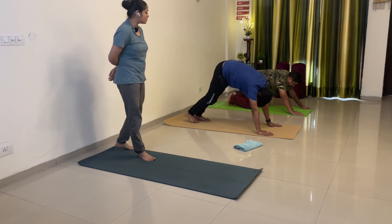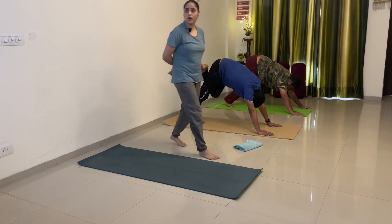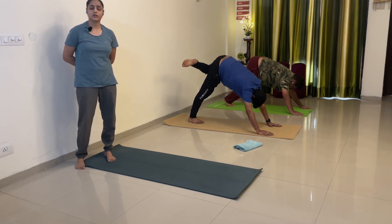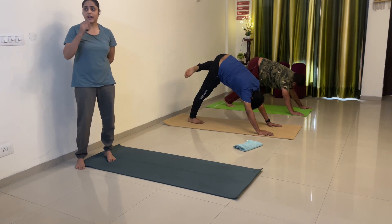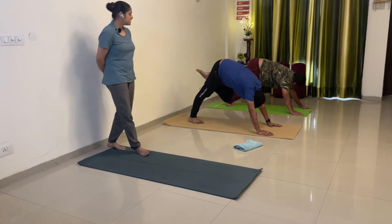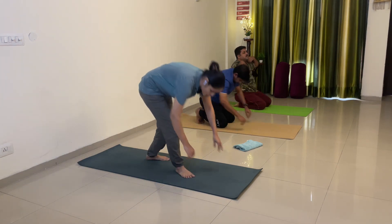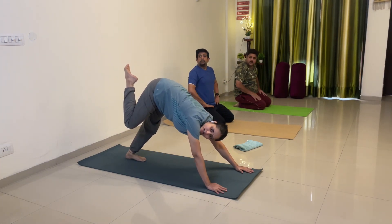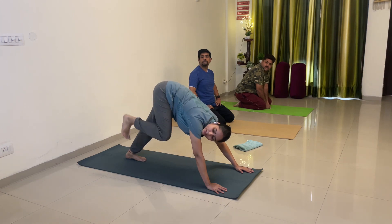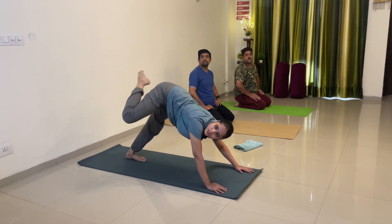Anti-clockwise baad mein karna — pehle left se clockwise karlo. Bend your left leg at the knee — uplift your left knee up and start — 1, 2, or out jaegi Nishanth, or upar uthaoge — 3, side se or upar — 4, 5, 6, 7, 8, 9, 10. Down. Now we do anti-clockwise. Remember: when bending your leg at the knee, your heel should not be moving outward — ye open nahi hai bilkul bhi, bas aapka knee ka movement hai. Ye open nahi hona chahiye.